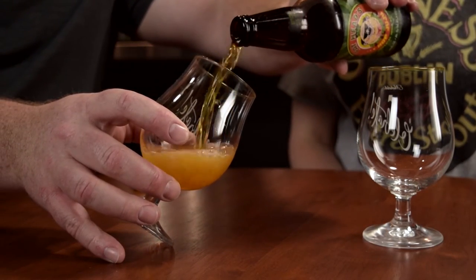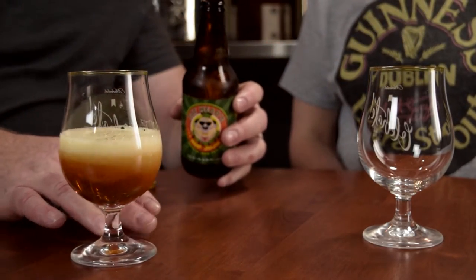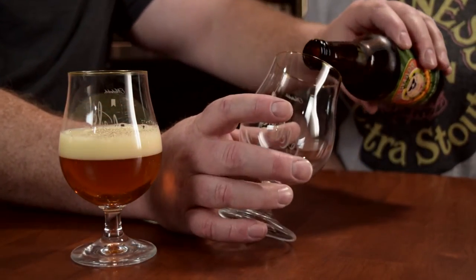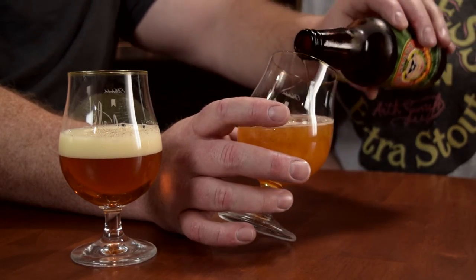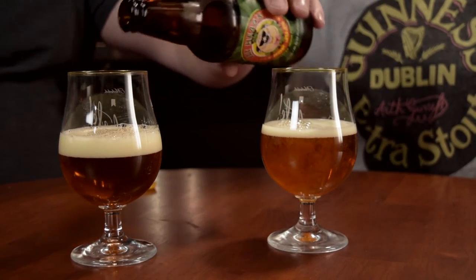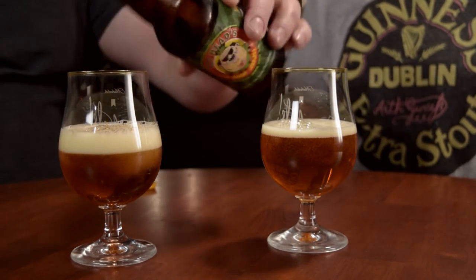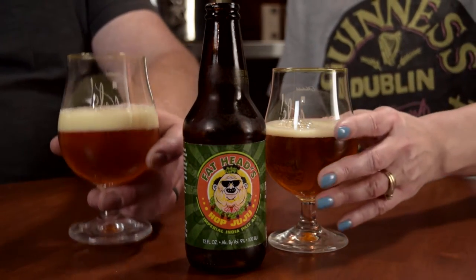Let's see what we got here. It is a really nice golden color — very pretty. A little bit clearer than I might have expected. I don't know if they do much dry hopping on it at all, but it definitely is a little bit clearer than I was expecting. Let's let the mystical magic of Hop Juju begin.